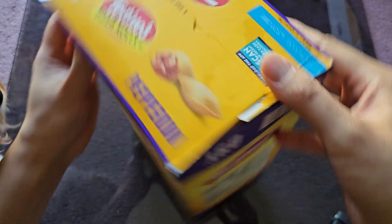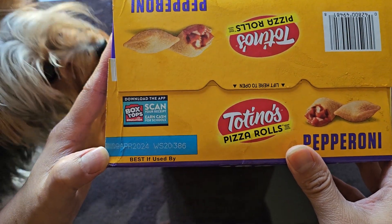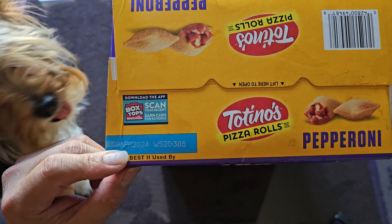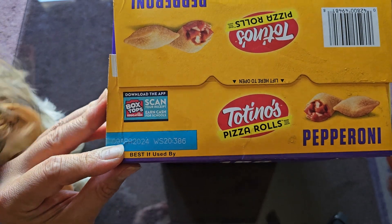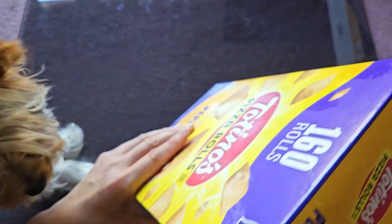Here's what the box looks like. There is a box top here. This was purchased October 11th, 2023. It's good until April 9th, 2024, so that makes it six months — best if used by within six months.